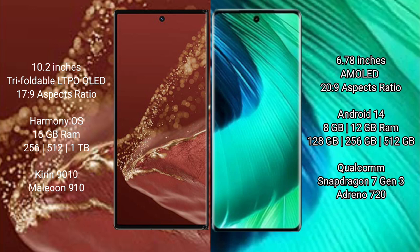The Mate XT Ultimate comes with 16GB RAM and 512GB or 1TB internal storage with a Kirin 9010 processor. The Nova 30 comes with 8GB or 12GB RAM and 128GB, 256GB, or 512GB internal storage, powered by a Snapdragon 7s Gen 3 processor.